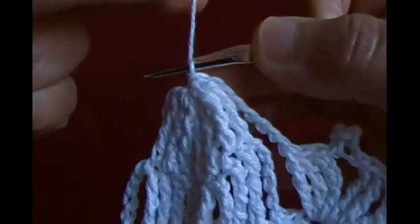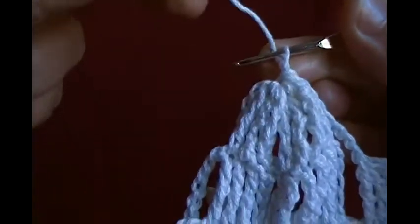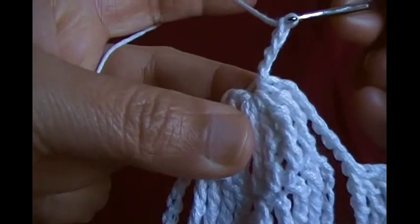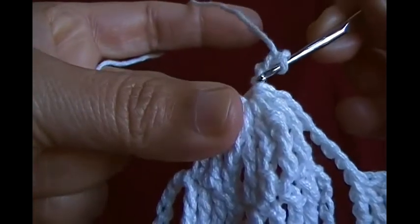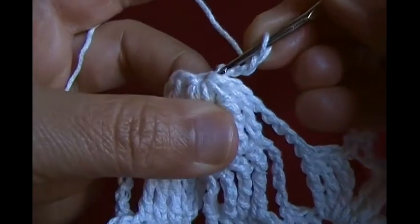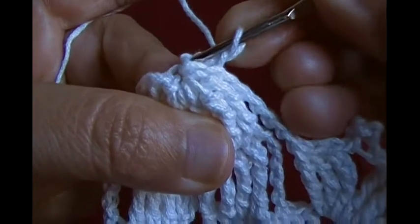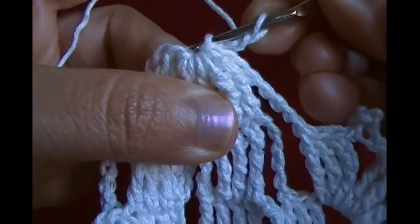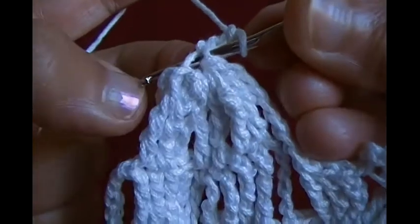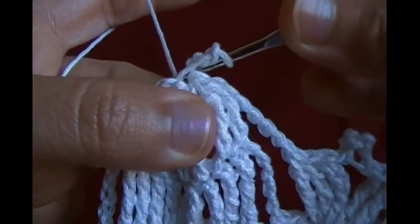Chain ten — chain three: one, two, three — then make a picot. There's a little space here — insert the hook from the first chain loop and the other loop. Now I have three loops — pull the string from all three loops.